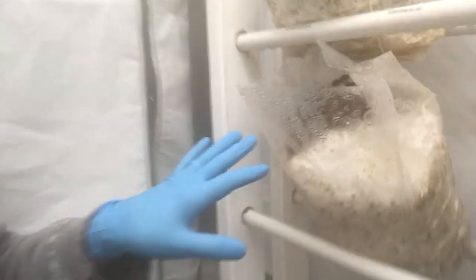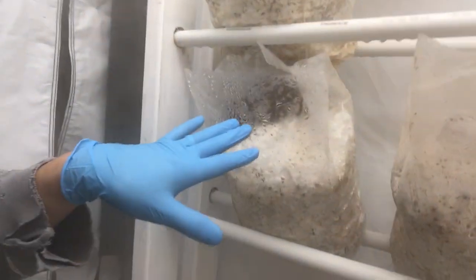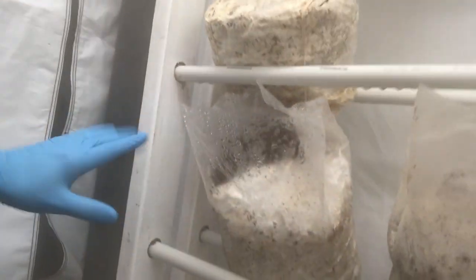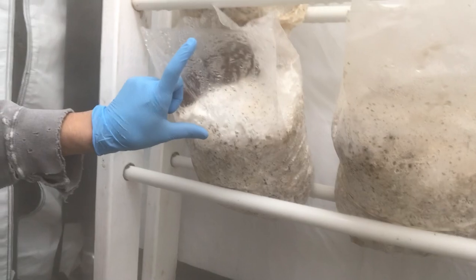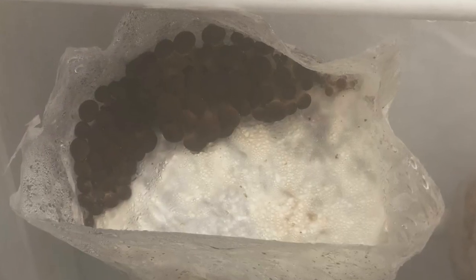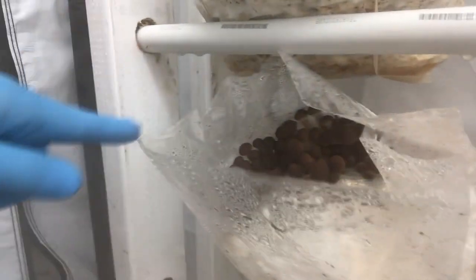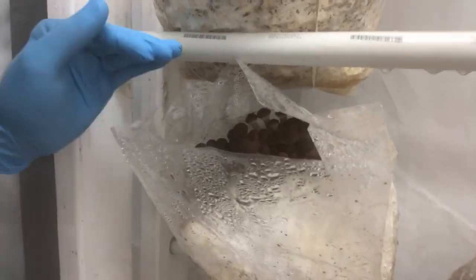This first set here is a piapini that I had just cut the bag off about four and a half inches from the surface of the substrate. You can see that it's forming a pretty nice pin set along the perimeter where it's kind of covered by the bag.